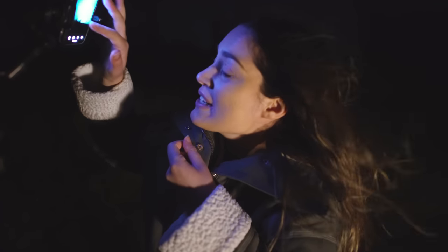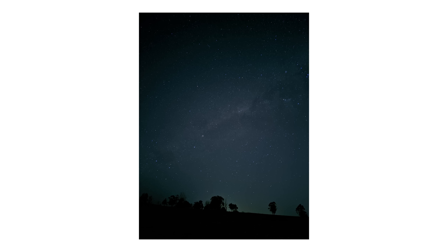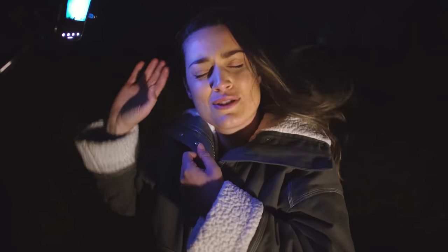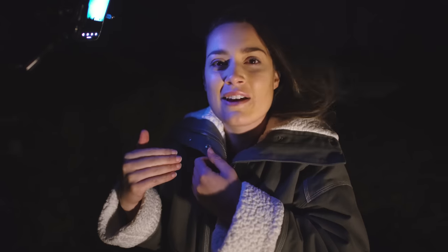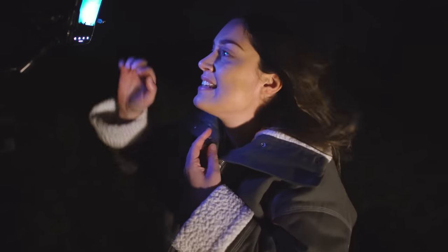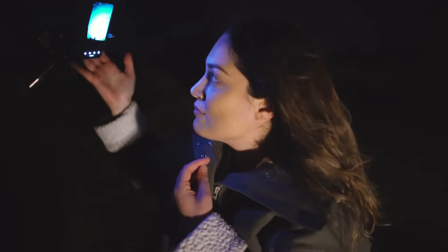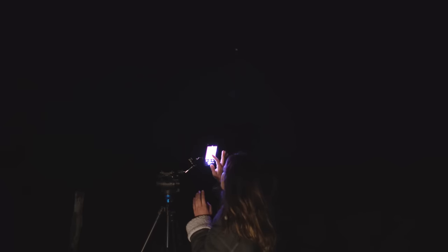This photo looks incredible. It's amazing that I just took this on a phone — I can't believe it. This is the type of photo that you'd usually get from a DSLR, and to be able to have that in your pocket, I am so impressed. And I'm not putting that on — I'm genuinely impressed by this. You can also see the Milky Way, which I tracked with an app on my phone to make sure we can get it in the photo, and it turned out. It's really cool.